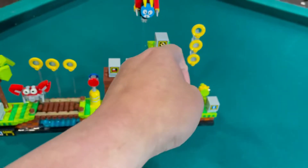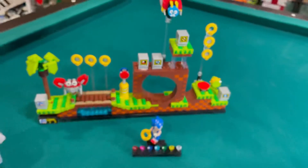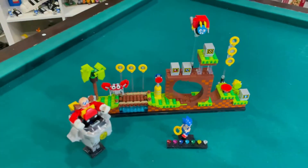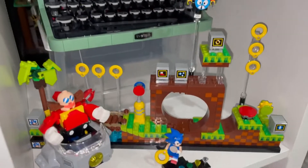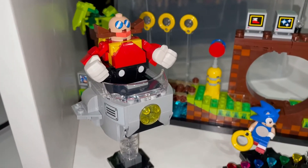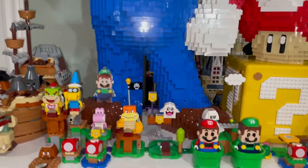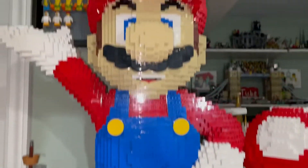I made three extra boxes with the icons because the set only comes with two, so all the icon tiles with stickers can show. I have a spot for the Sonic set — I elevated the typewriter and the game board had to be slanted. Dr. Robotnik is there, Sonic is there, and it's in the section with Mario, which kind of matches the motif.